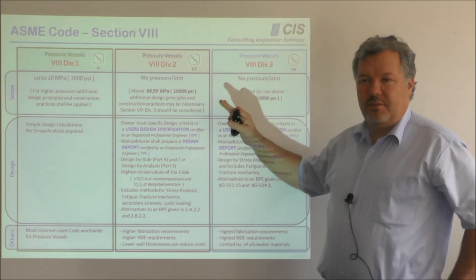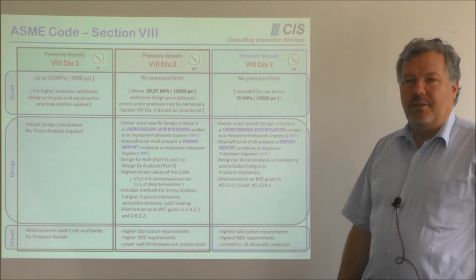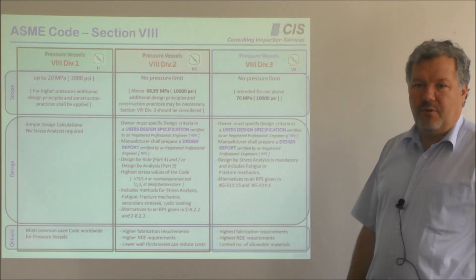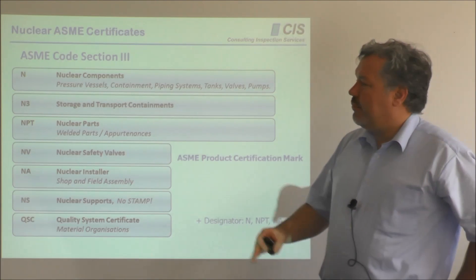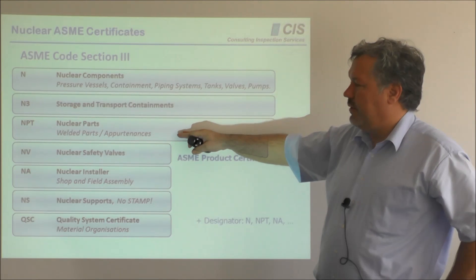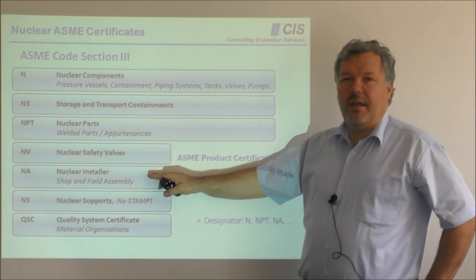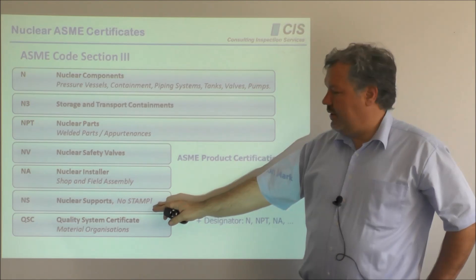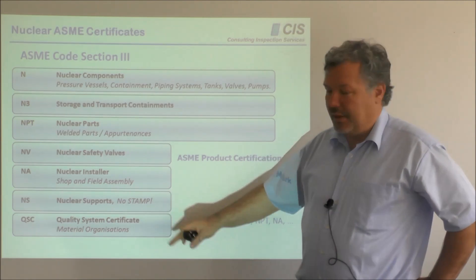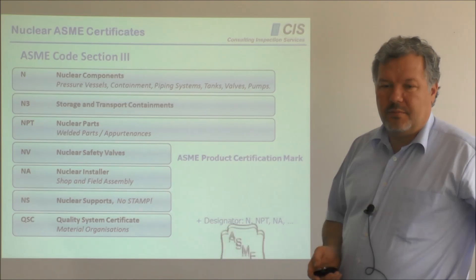In excess of 700 bar, Section 8 Division 3 comes into play. These higher divisions have more sophisticated design and fabrication methods, with more attention on control of design calculations by professional engineers. For nuclear components, there is the N certificate; N3 is for storage and transportation containments. Parts come with the NPT certificate and safety valves with the NV certificate. For assembly, an A designator is applicable; for supports, the NS certificate — which does not come with an ASME stamp, as supports do not require inspection and certification by stamping. The QSC material certification also comes only with a certificate, not a stamp.